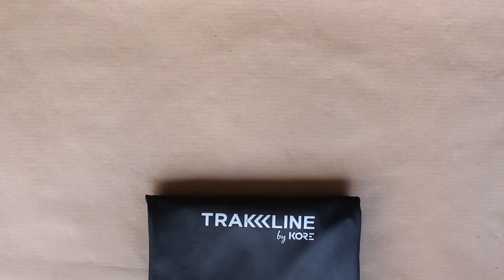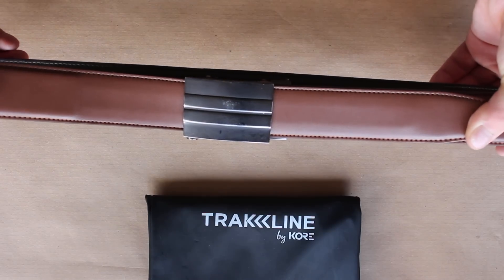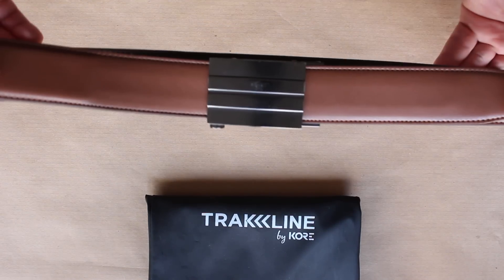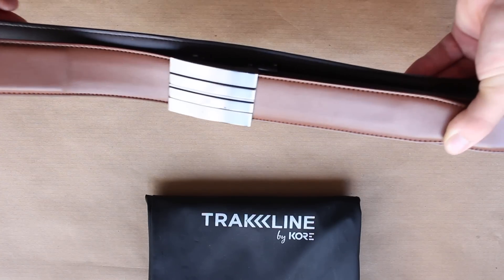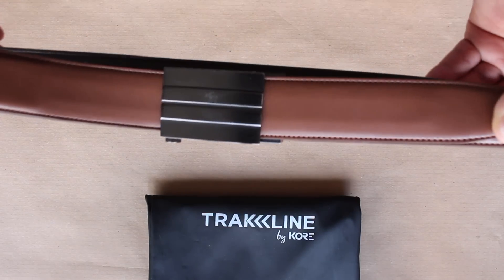Hey guys, this is Callum from English Shooting, and English Shooting is getting into the fashion industry — not really. I was contacted by Kore and they asked me if I wanted to try out one of their Trakline belts. I went on their website, had a look, and I was very, very interested.